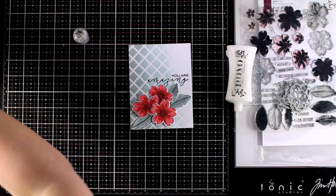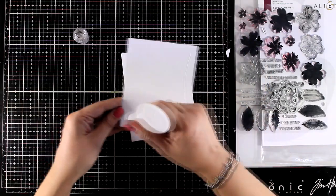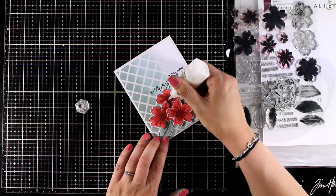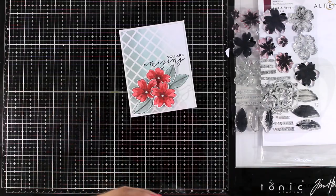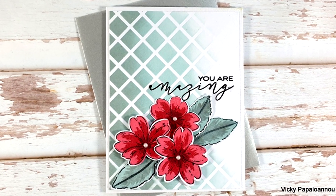I like how the leaves match perfectly with the background. Now I'm going to stick this panel on top of my card base. You can add some gems if you like — I decided to go with Nuvo Drops at the center of the flowers just to add a touch of ivory there. And here are some close-up photos on the third card for today.